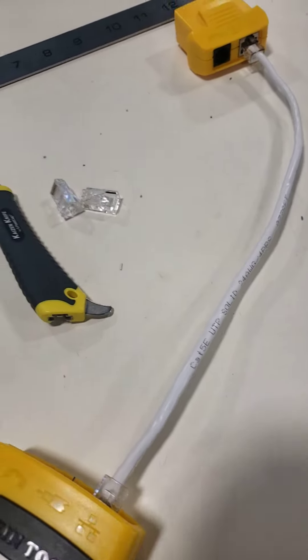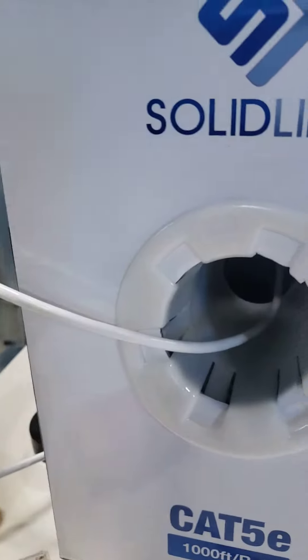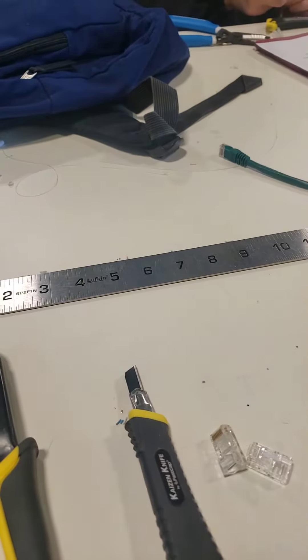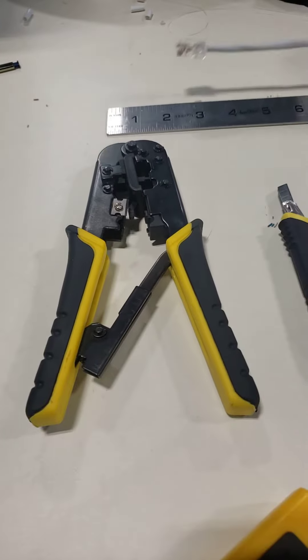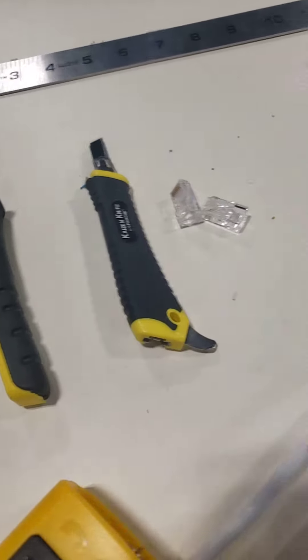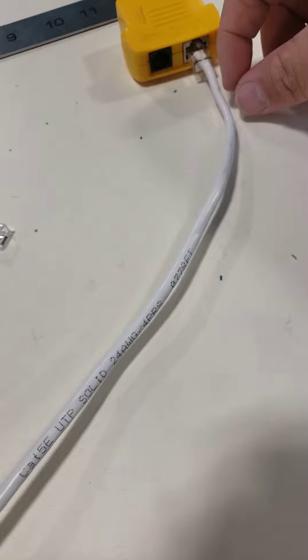This is lab 6: making my own Ethernet cable using Cat 5e cable. We measured it to 12 inches, then using these tools we snipped the ends and cut the casing off to expose the wires inside.